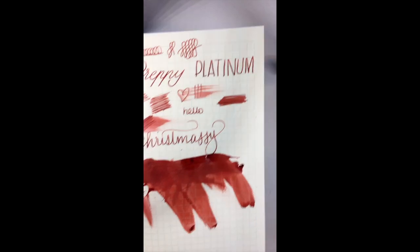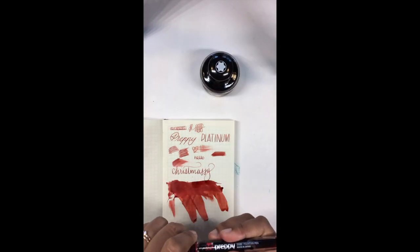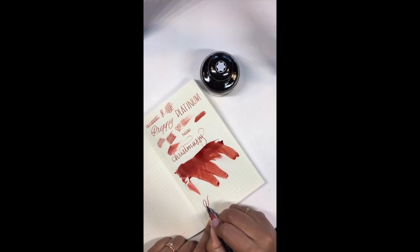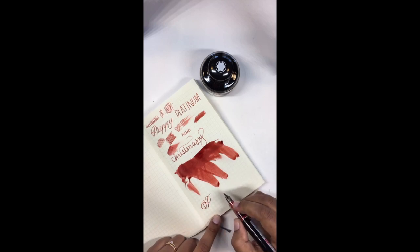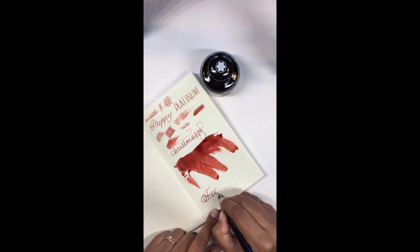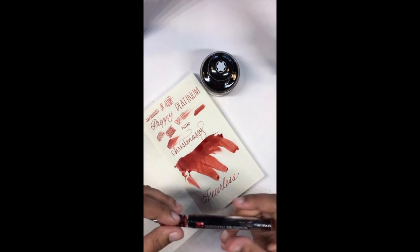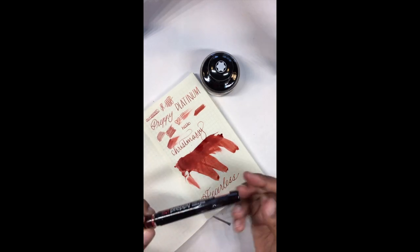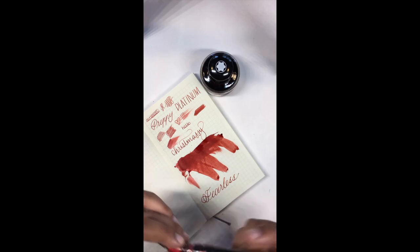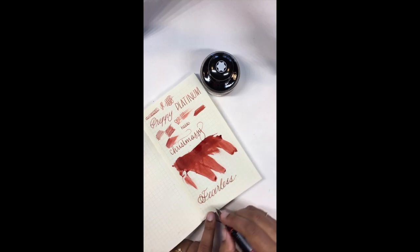You get quite a bit — 35 mils — so unless you're burning through your ink by flex nibbing it with your Pilot Falcon or something, it should last a pretty long time. In case you're unfamiliar with eyedropping: the reason you can eyedropper this pen is because it has no holes anywhere and no metal, so you don't have to worry about rusting or anything like that.